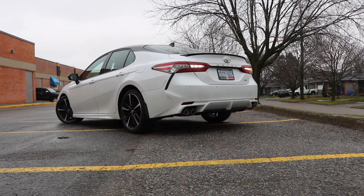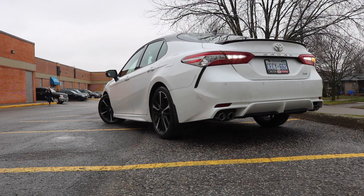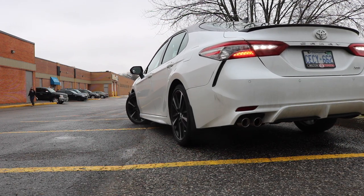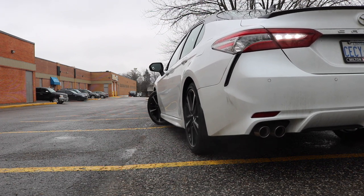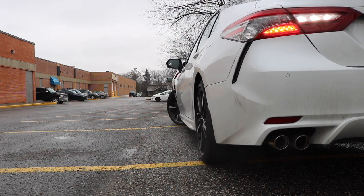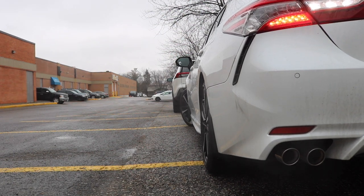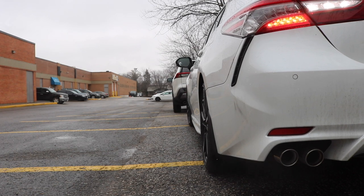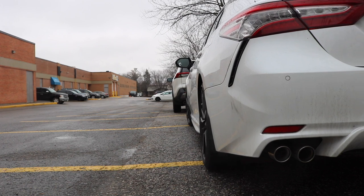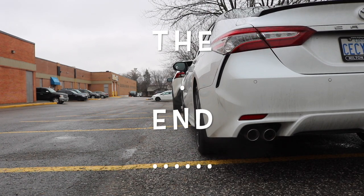Video chia sẻ cách parallel parking của mình đến đây là kết thúc. Xin cảm ơn tất cả mọi người đã chú ý lắng nghe theo dõi. Nếu trong video có gì sót thì mình mong được mọi người đóng góp và chia sẻ để mình có thể làm tốt hơn ở những video tiếp theo. Mong rằng video này sẽ có ích cho mọi người. Xin cảm ơn và xin chúc mọi người thi bằng lái xe một cách dễ dàng và lái xe thật an toàn. Xin chào tạm biệt! Hãy subscribe cho kênh Ghiền Mì Gõ để không bỏ lỡ những video hấp dẫn.